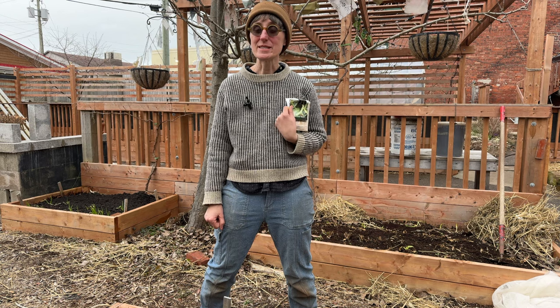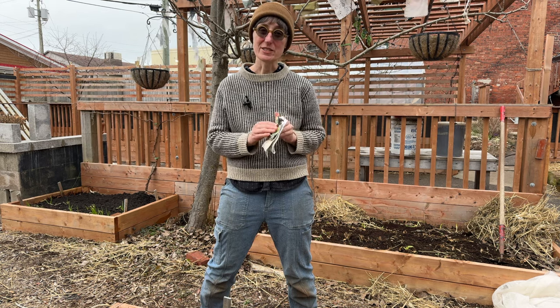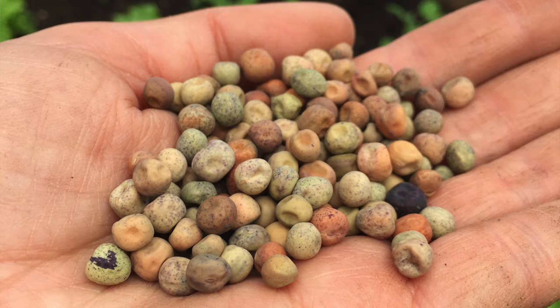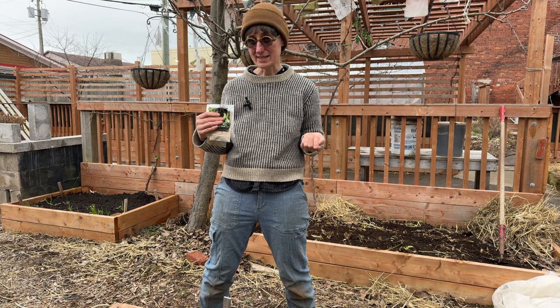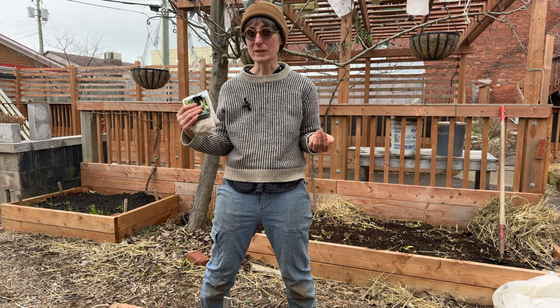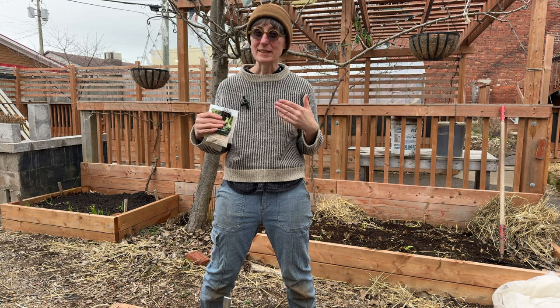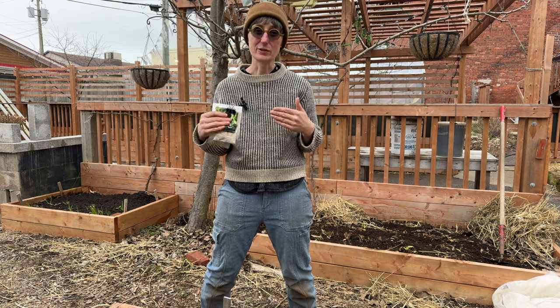The amazing thing about seeds is that they're actually alive. You get all these beautiful packages of seeds in the mail, and in those seeds is the potential for a plant. Seeds are in a dehydrated state — they don't have any water in them. That's why they can live on your shelf in an envelope, why they can be mailed from place to place. But seeds are actually still respiring a little bit, still alive, waiting for the right conditions.